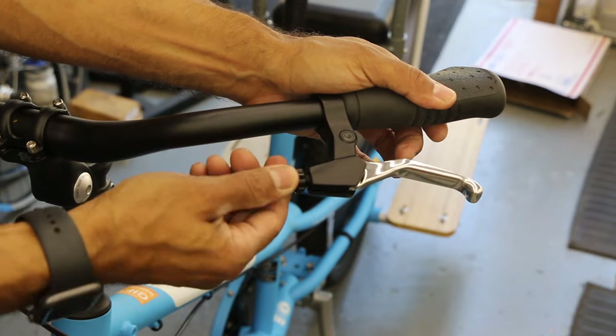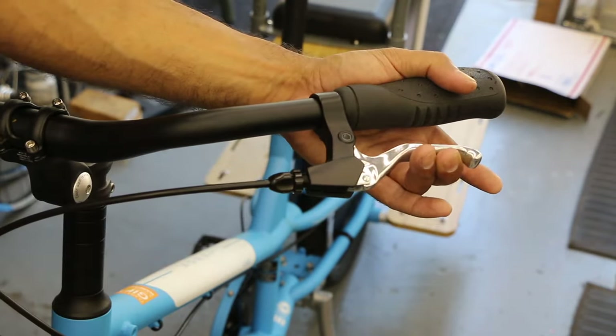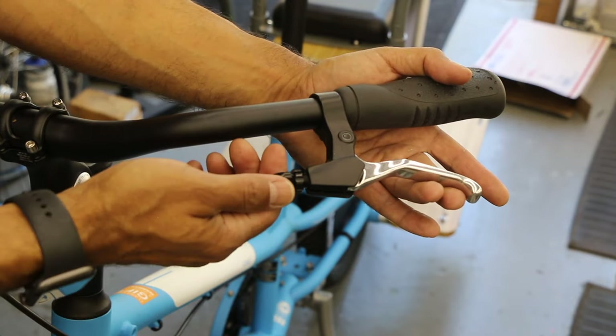Give it a few — two, three revolutions — and then give it a feel. If you get back to a good spot, like that's pretty good. If you want to go tighter, you can.